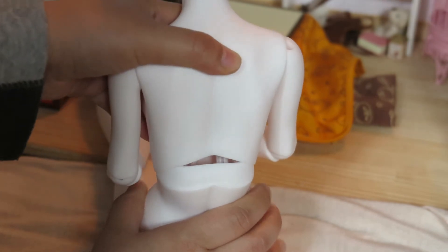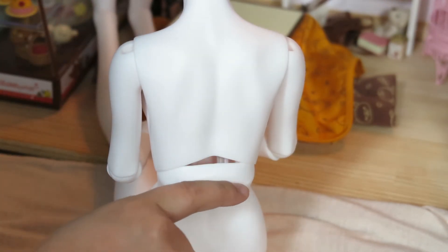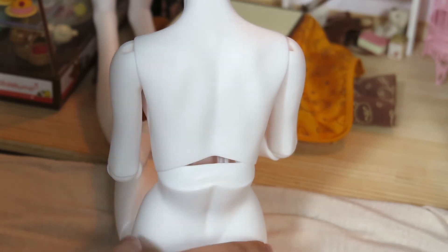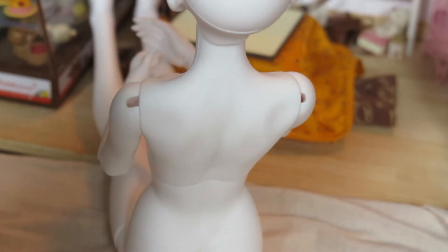And when she slouches, there's a little resin piece sticking out here that kind of catches and locks it. That's the standard mechanism, I guess.